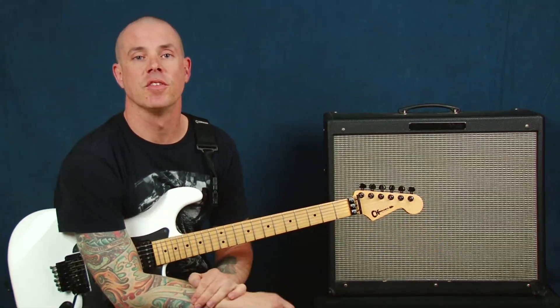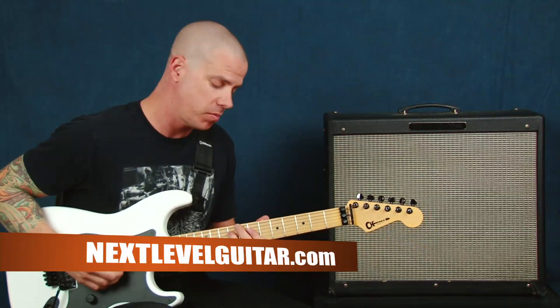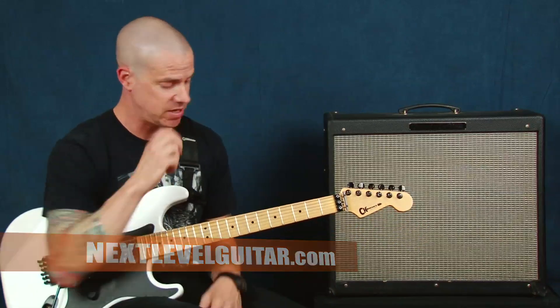Hey everybody, Dave Nassie here at Next Level Guitar. How are you doing? I was really inspired by this song when I was younger just to learn how to do a lot of these fun double stops. So we'll talk about that and we'll talk about how we can use those. Let's dive right in and start with that chorus.